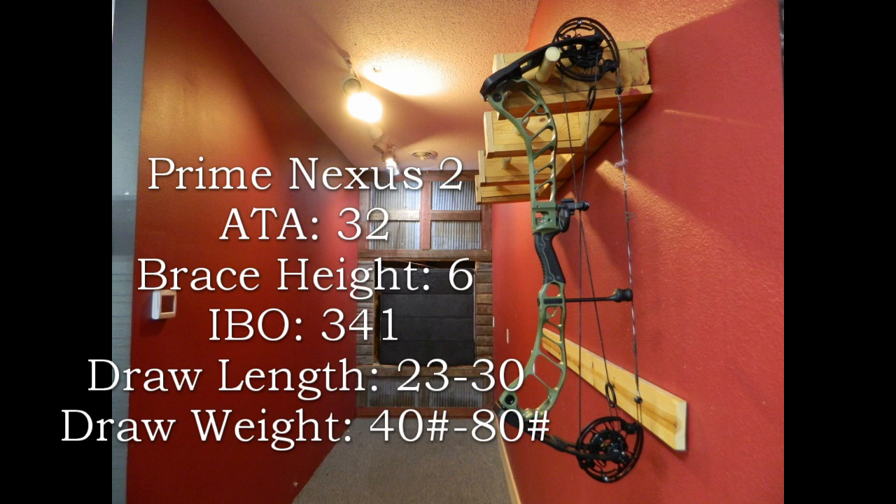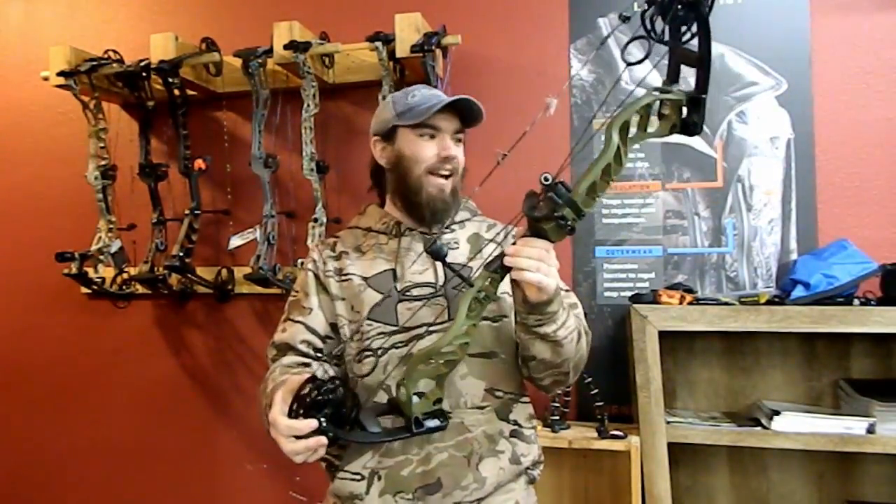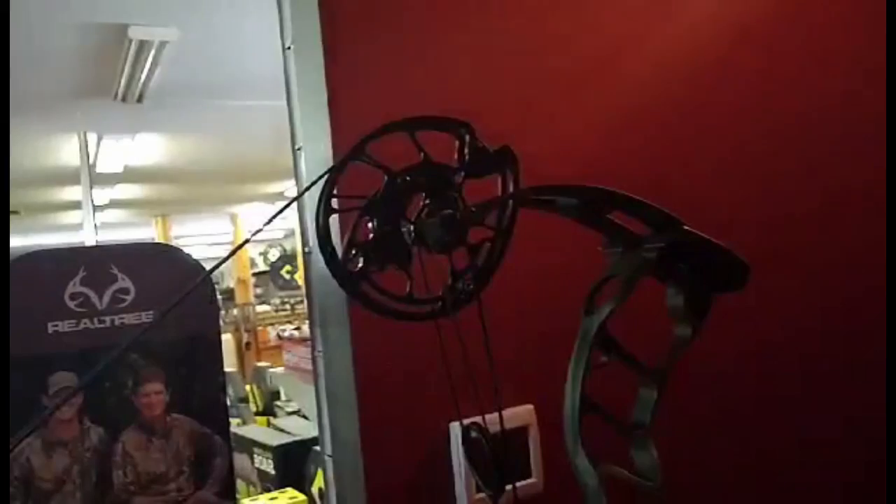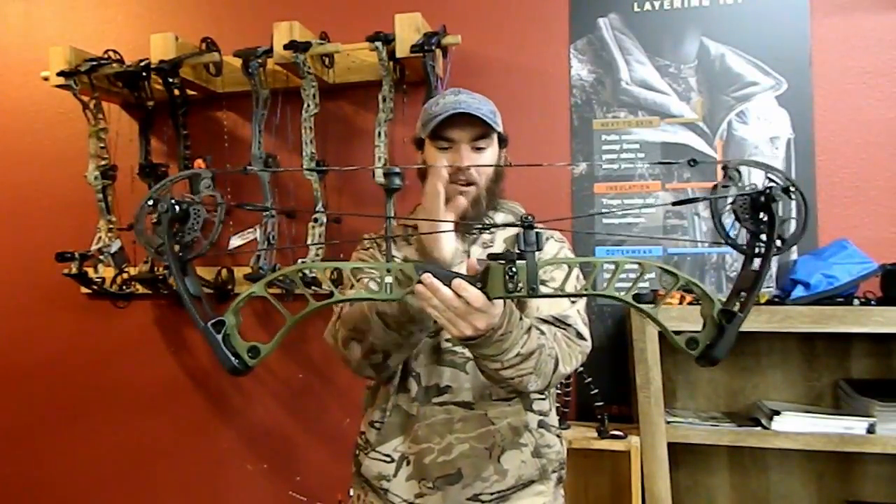The next bow I'm going to test out is the Prime Nexus 2. The specs: it has a 32 inch axle to axle, comes with a 6 inch brace height. Peak poundages range from 40 to 80 pounds in 10 pound increments along with 65 pounds. It comes with a wide draw length range of 23 to 30 inches. Letoff is adjustable on the draw stop. The Prime Nexus 2 is a very unique animal compared to the other bows — it has a seven-piece string set and a dual-track cam system that Prime is known for.